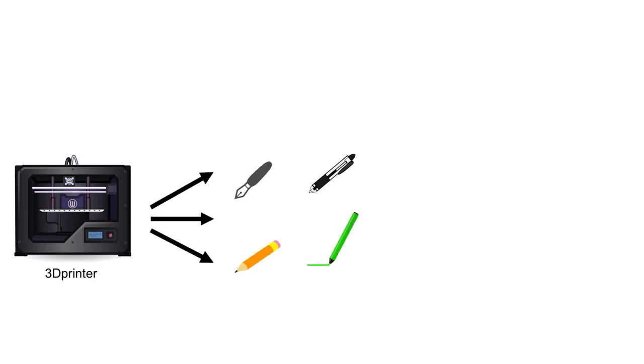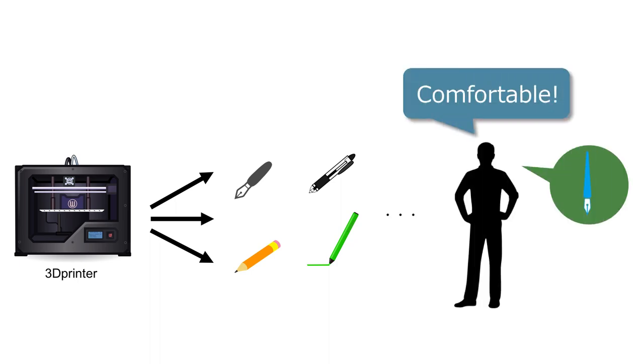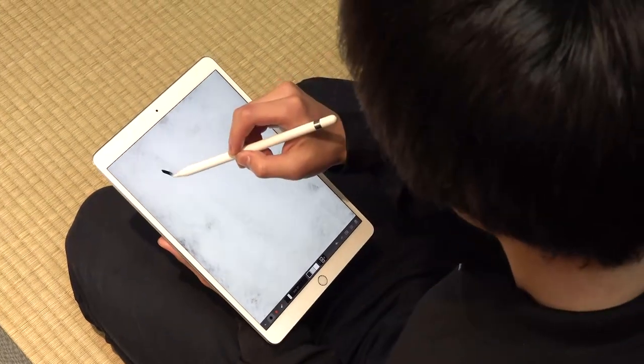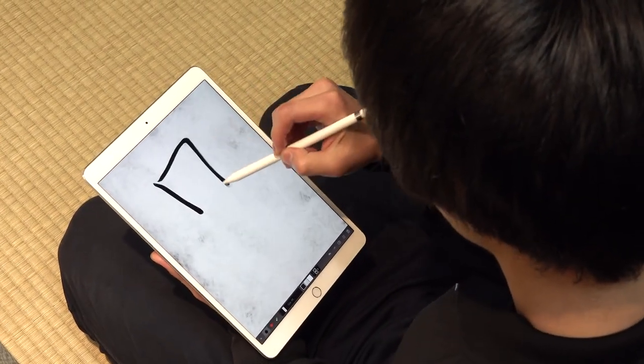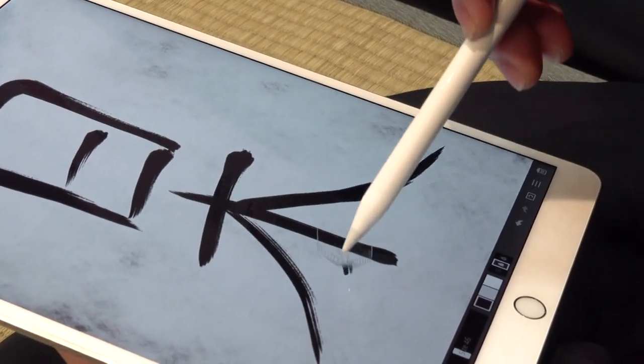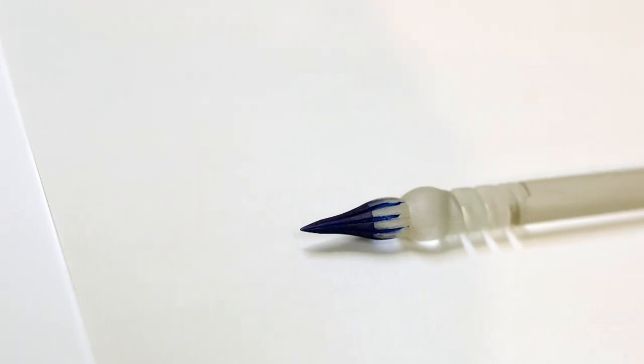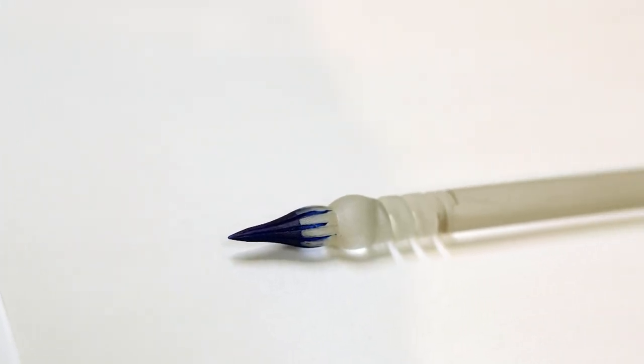A 3D printer is suitable for creating personalized objects. A glass pen that is 3D printable was made recently. Stylus pens are used as digital terminals — what is displayed is a form written with a soft pen, but it is strange that a stylus pen is hard. We propose a method to create the pen by using a 3D printer.